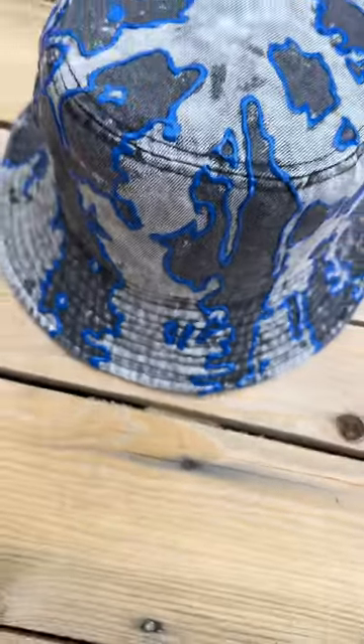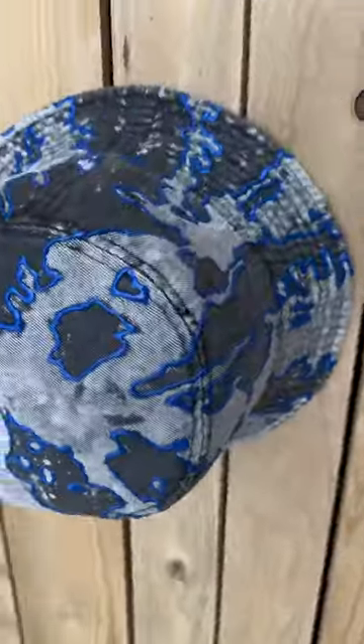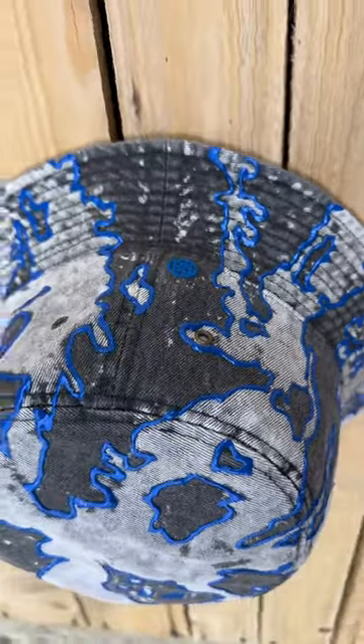And let's see how the hat turned out. Yeah, that blue and the texture of the blue goes crazy with that black and the gray from the bleach. Yeah, I'm feeling this one. Got the logo to match as well.